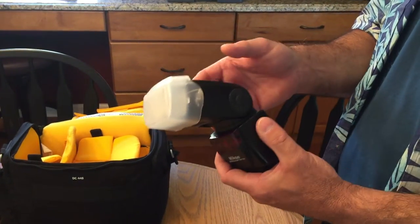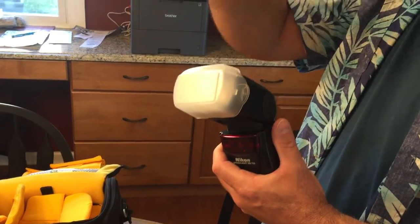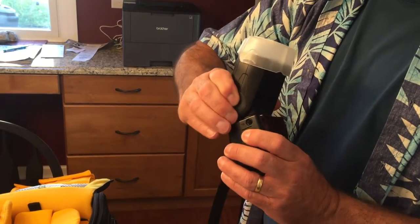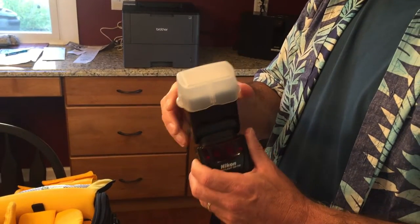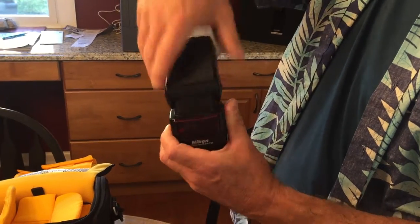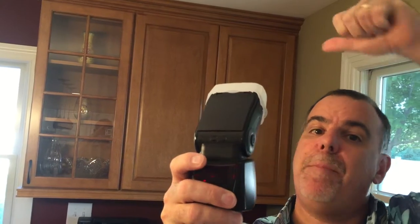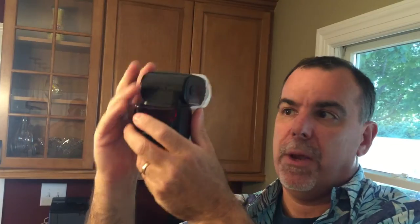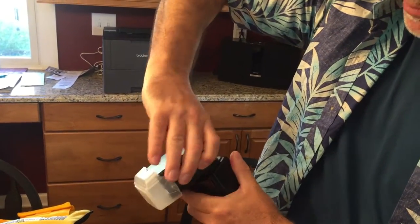There are some adjustments on the flash I prefer to use. When shooting in a situation where you don't want light bouncing off a mirror or stainless steel fridge, you can push this button and tilt the flash straight up. By the same token, push that button again and it spins — so if I want the flash to bounce off the wall, I can put it at an angle like this. Be careful with this rubber button: just press it in and you can spin the flash head.